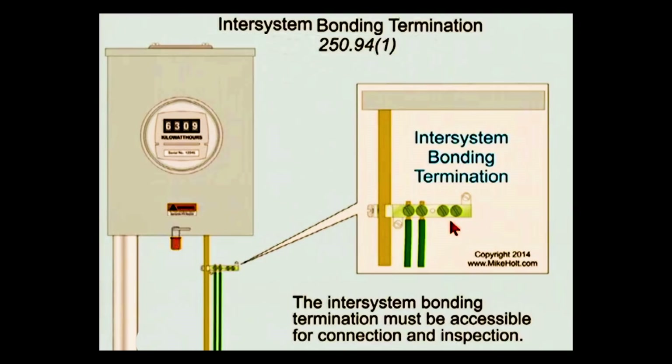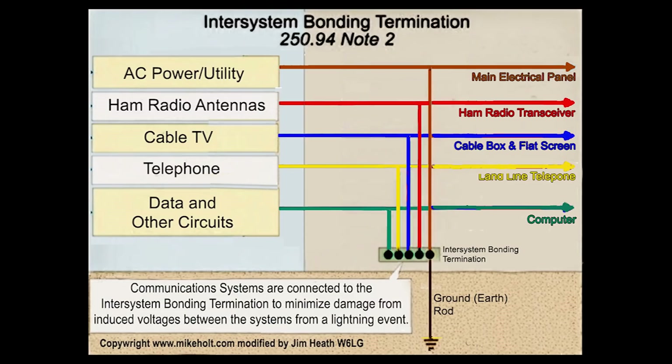The next graphic, also from Mike Holt and modified by me, shows the typical connections to the inter-system bonding termination. That would include the utility AC power, ham radio antennas and the ham radio transceiver, cable TV, telephone, and other data circuits that come into the structure. The inter-system bonding termination is connected to the ground rod, so all those things connect to that block, and that block connects to the ground rod.